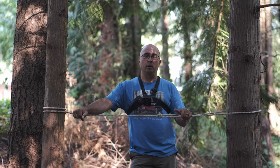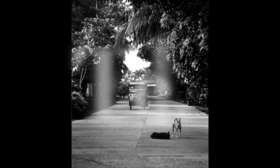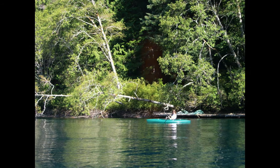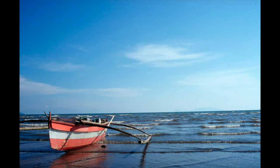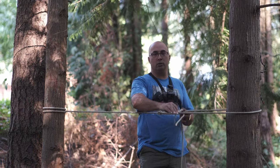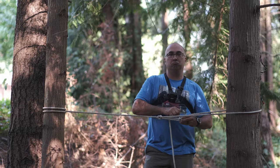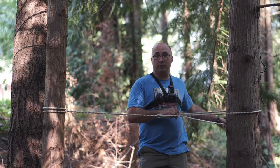Good afternoon everybody, welcome back to Mack's Outdoor. I'm Mack and I want to show you some knots — a couple of knots and a couple of hitches. I was at camp this last weekend and whenever I go camping, I use a handful of knots and a couple of hitches to do everything I need around camp — hanging a clothesline, putting guy lines on a tent, or whatever I might need to do. I really only tie a couple of knots.